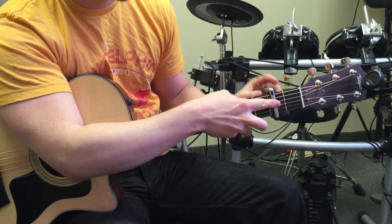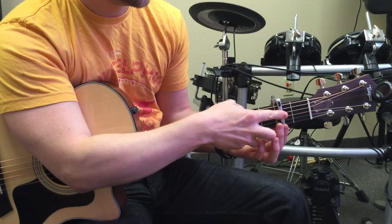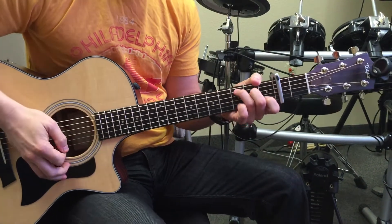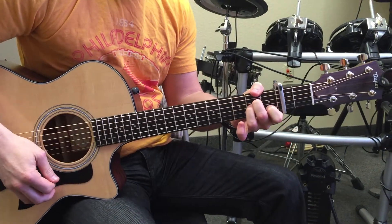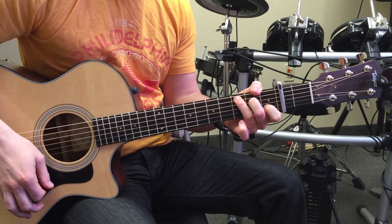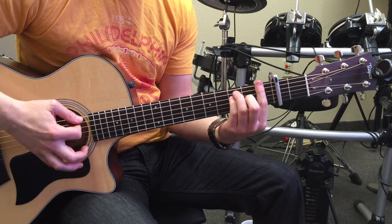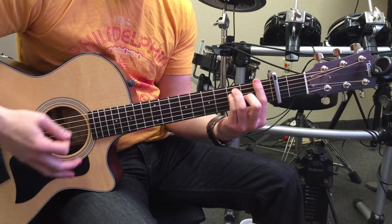Capo second fret to match the original key of the song Too Close by Alex Clare. You're gonna be using A minor, then a C, then a D minor, then an F full bar if you can, down to an E.